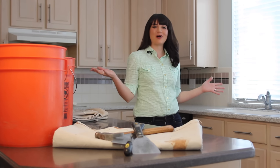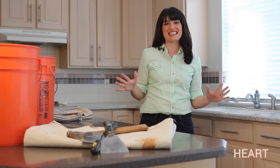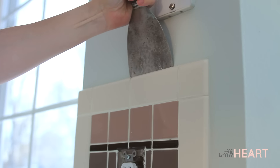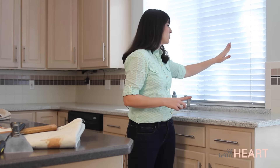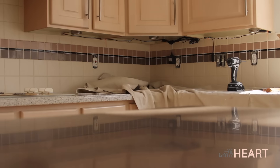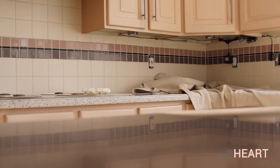Hi, welcome to With Heart, and also welcome to my painfully 90s kitchen. Today we're taking the first step in what will become a big update for this room, but before we can do anything we have to remove all of this ugly backsplash. Removing a tile backsplash is pretty straightforward.